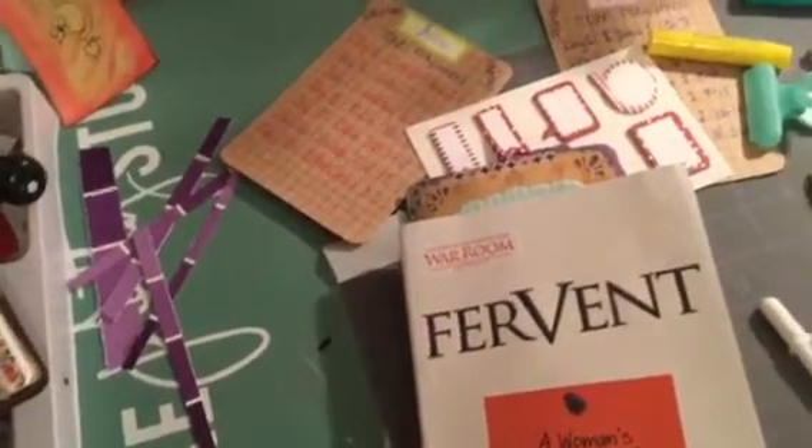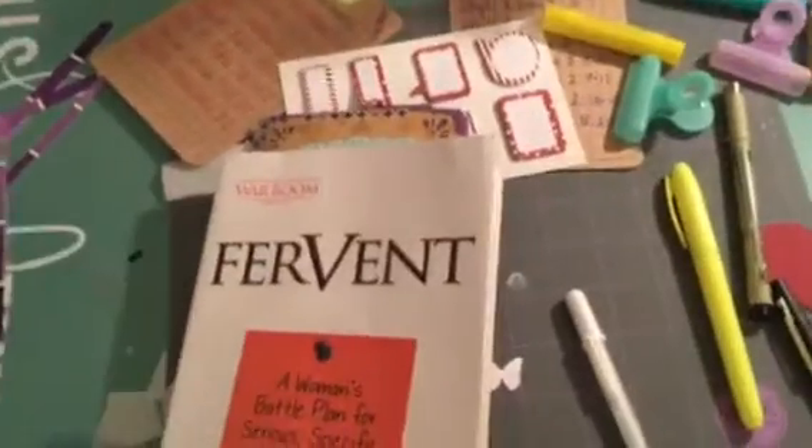You set it up — there's no right or wrong to this. You're praying to God, so you just set your binder up the way you want it to, the way that you want it to flow.